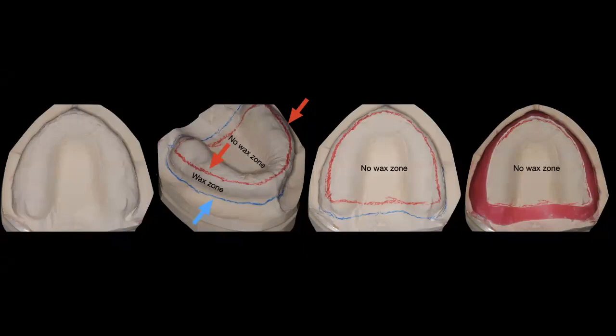Do I fabricate custom trays for every patient? No — I've shared exactly how I want it done with my lab, and this is what I show them. What you're seeing on the left is a cast obtained from the alginate impression. I use a blue and red pencil to outline the areas where I will and won't place wax. Right at the bottom of the buccal fold, I draw a blue line all the way around to the retromolar pads, hamular notches, post dam, and back to the vestibular frena.